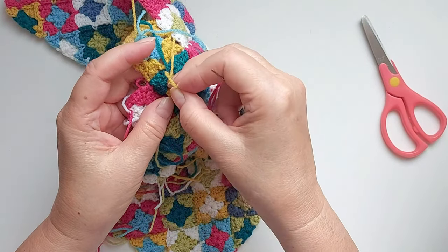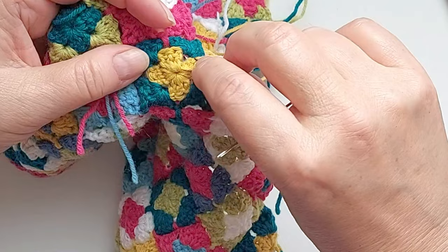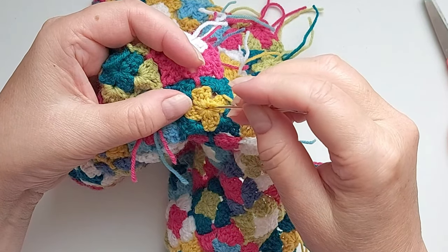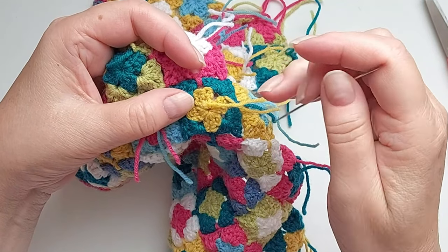There are quite a few yarn ends to weave in and I'm doing two different kinds to show. Let's take this one — the center of a granny square. The yarn has gone round inside the stitches once, but that is not enough to cut it off; otherwise it will come out.